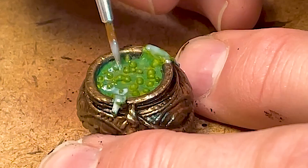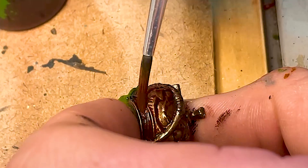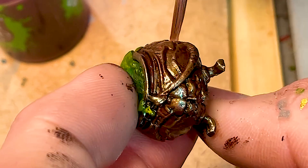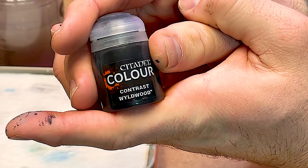Now I'm putting some clear coat on here — some gloss to make it look shiny like soup does. And I like to wash my golds with either a purple or red. I'm using the Carroburg Crimson Shade from GW here to give it a little bit more depth. Green soup.